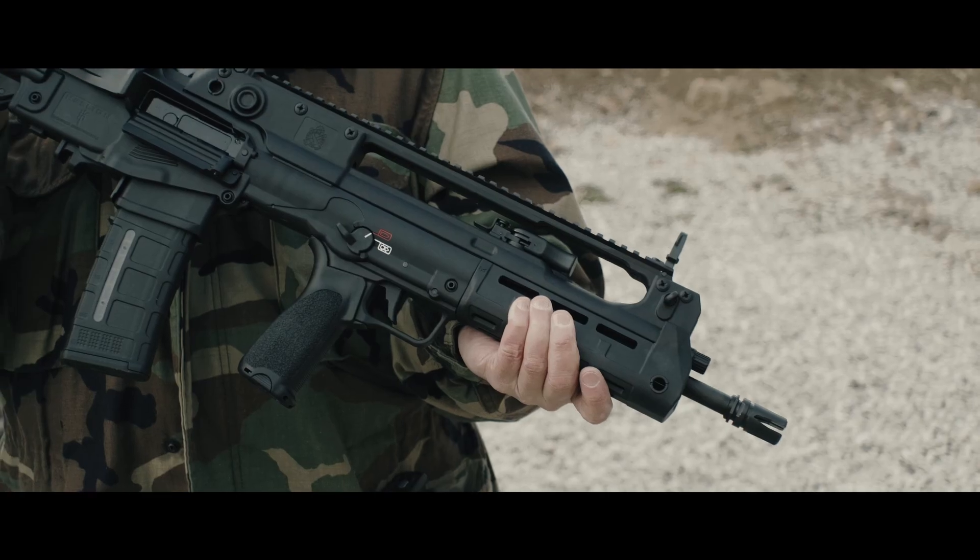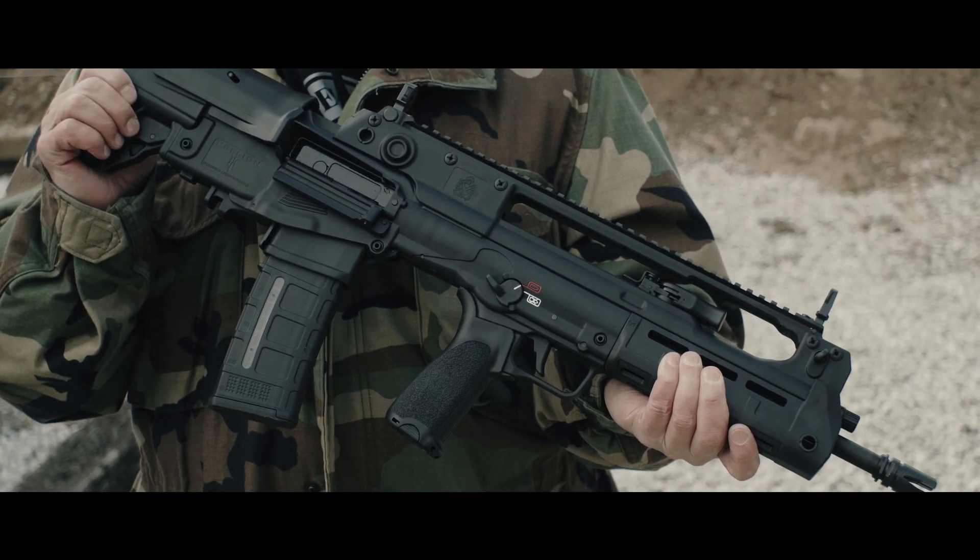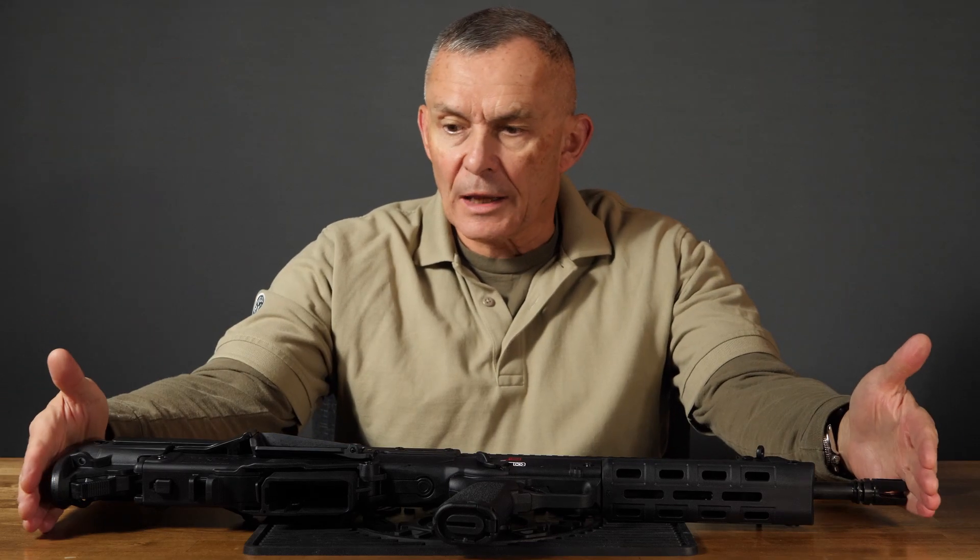We took a look at the X-95 Tavor out of Israel, which is a bullpup rifle. Bullpups take the mechanism and reverse everything — the trigger group is in front of the action rather than behind it. That has the enormous advantage of taking the whole rifle and bringing it down to a very small size.